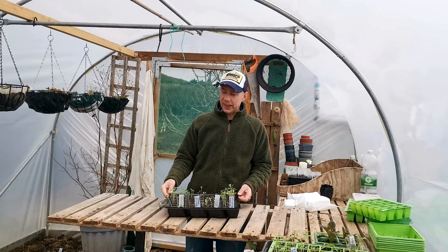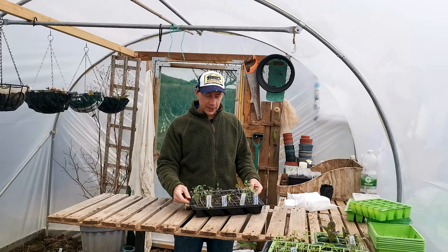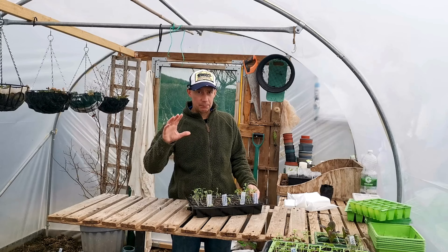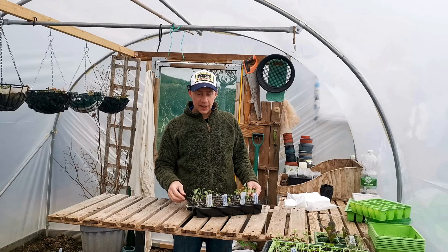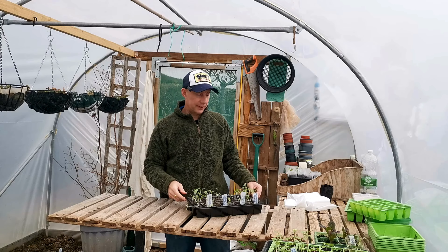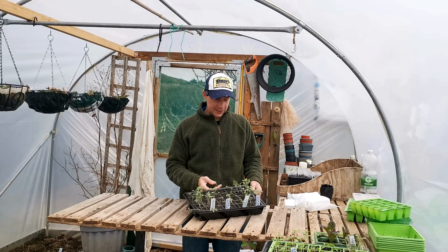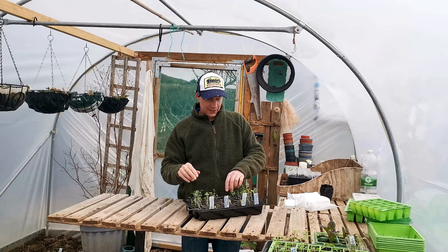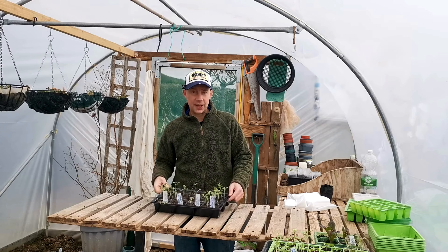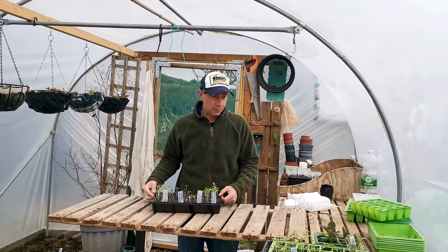The last tray is our broccoli, and this is screaming to be potted on. Seedlings have come on very, very well — purple sprouting and standard F1-type broccolis all need potting on. I want that plant nice and strong before it goes out into the main bed. We also have some lettuce that's finally coming through after about a month, and the greyhound cabbage has all germinated perfectly but also needs potting on.